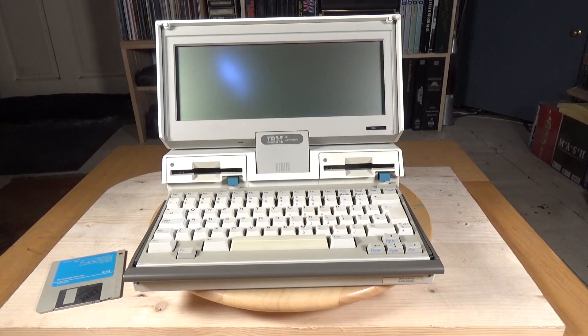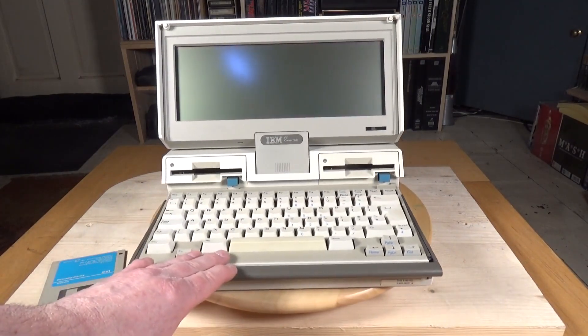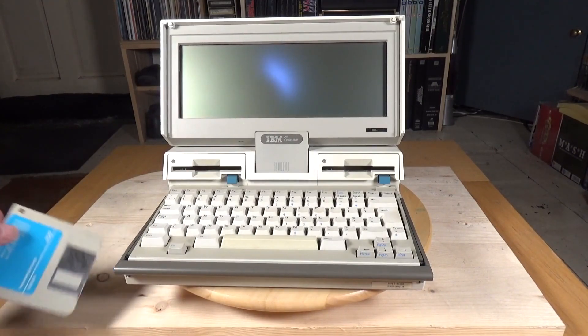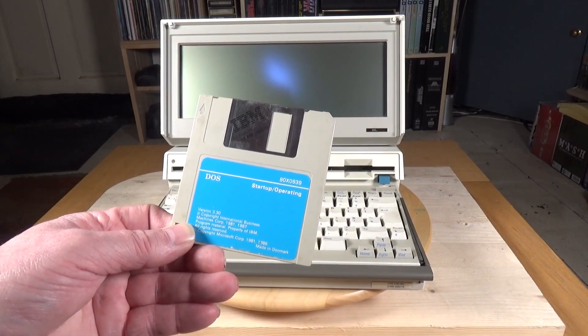Later models actually came with a backlit LCD display, which looks identical to this one except it had another slider on this side. It shipped with IBM PC DOS, and this one actually came with the startup disk, which is fantastic — so I've got the original IBM PC DOS startup disk.